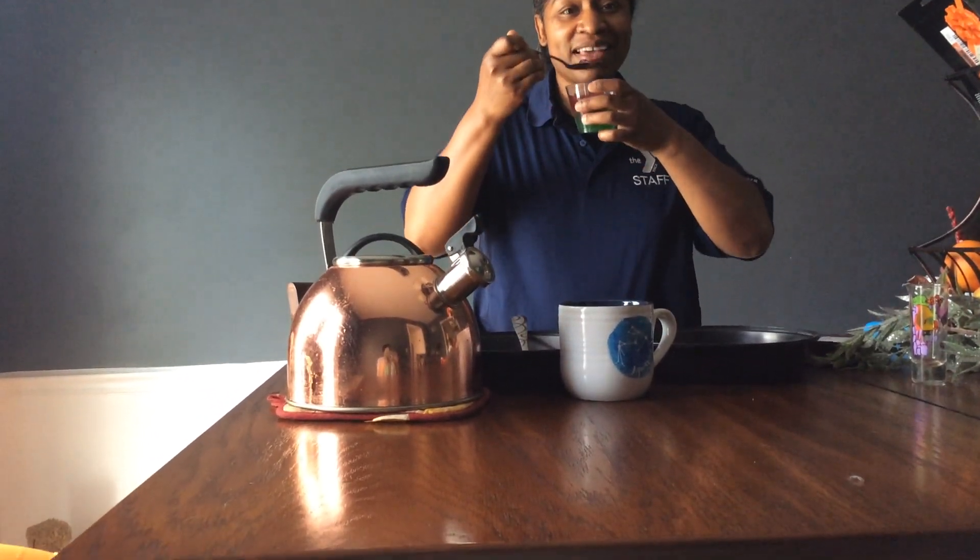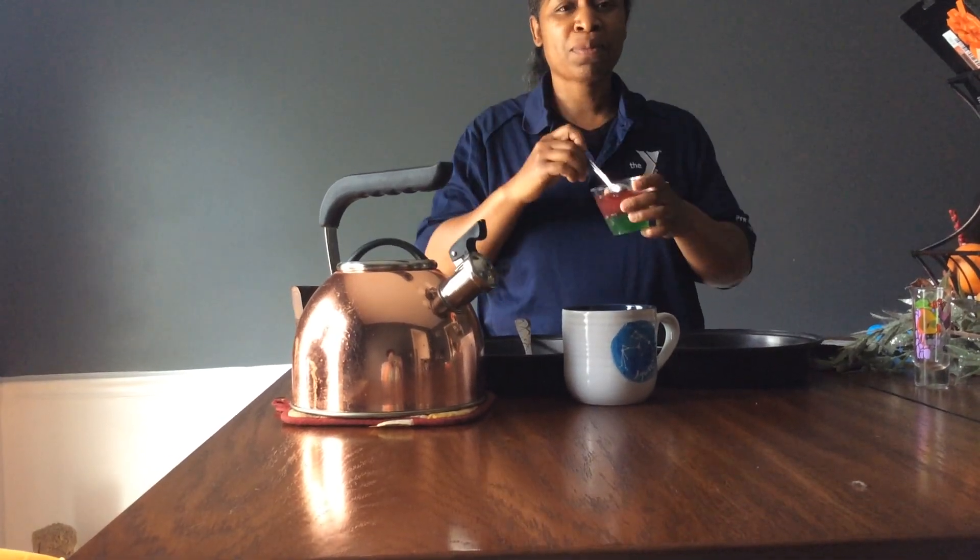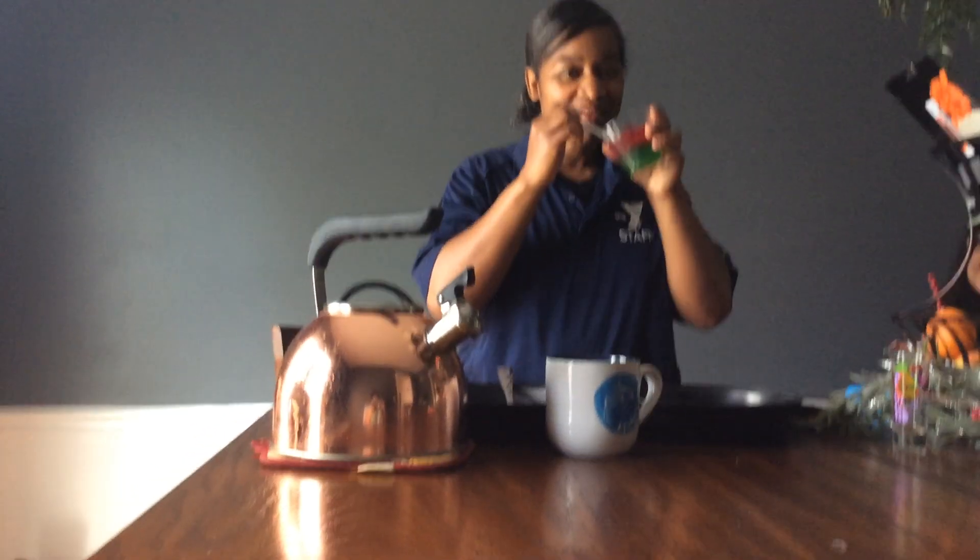Hopefully you like my snack. Come back again. Bye.